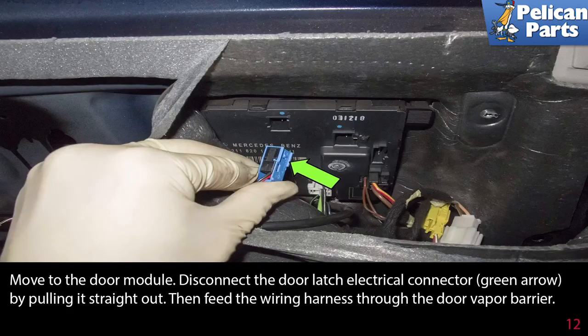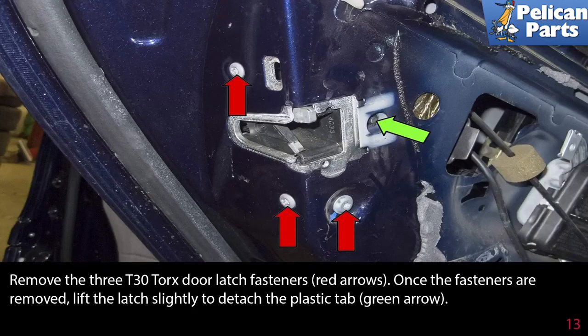Move to the door module and disconnect the door latch electrical connector, as indicated by the green arrow, by pulling it straight out. Then feed the wiring harness through the door vapor barrier. Remove the three T30 torx door latch fasteners, as indicated by the red arrows. Once the fasteners are removed, lift the latch slightly to detach the plastic tab, as indicated by the green arrow.